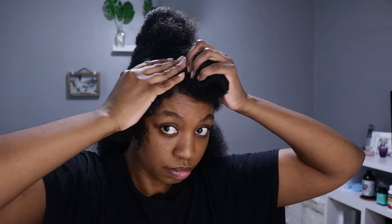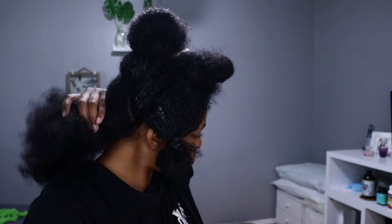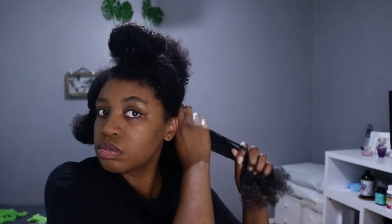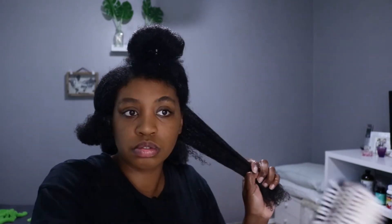I'm terrible at sectioning, but I have four sections here — three from the front to the back, and then I separated the front to where I want my hair to fall. Now I'm just separating that section in half and then in half again, so it'll be four flat twists in the back. I'm applying my deep conditioner right now and I'm going to twist — not flat twist — each section so it's ready to go under the heated dryer.